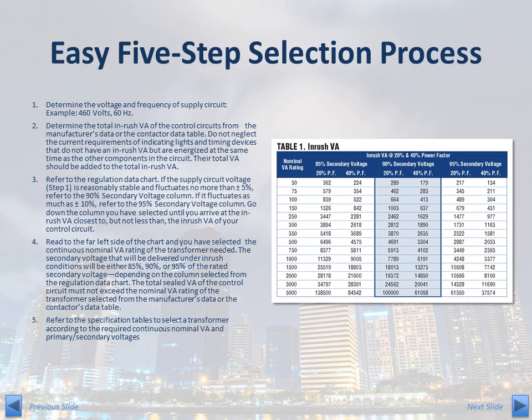Now, refer to the regulation data chart. If the supply circuit voltage characterized in Step 1 is reasonably stable and fluctuates no more than plus or minus 5%, refer to the 90% secondary voltage column. If it fluctuates as much as plus or minus 10%, refer to the 95% secondary voltage column. Search down the column you have selected until you arrive at the inrush VA that is closest to, but not less than, the inrush VA of your control circuit. Then read to the far left side of the chart to find the continuous nominal VA rating of the required transformer. The secondary voltage delivered under inrush conditions will be either 85%, 90%, or 95% of the rated secondary voltage, depending on the column selected.